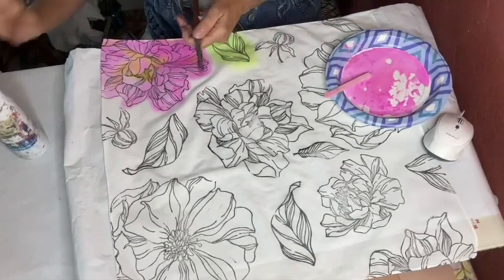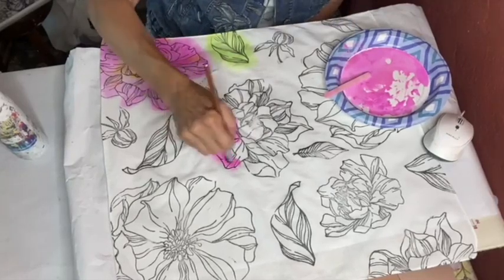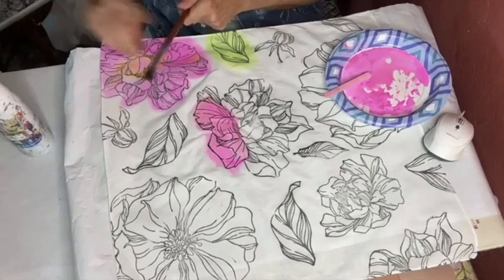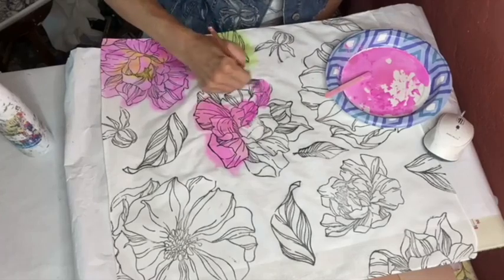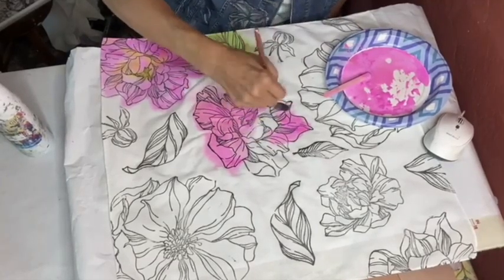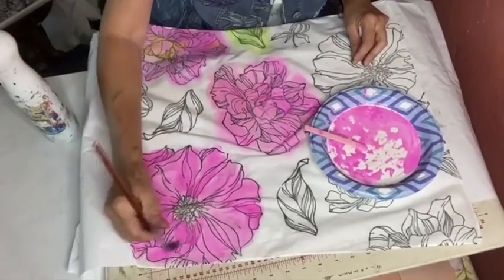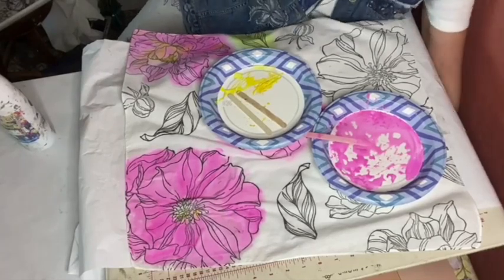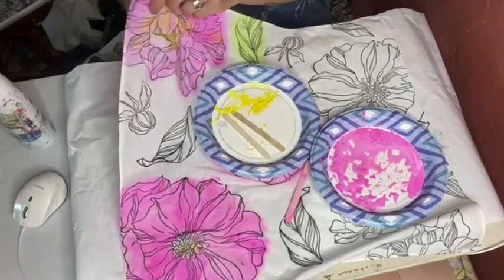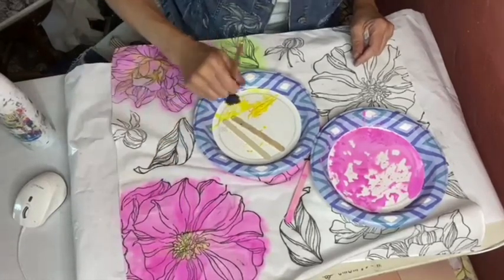I'm not worried about painting in the lines because I want a washy watercolor effect. You can switch up your colors. Textile medium is a water-based medium — it softens the feel of the paint on your fabric. You can mix it with chalk paints, clay-based paints; I'm mixing it with acrylics. It softens up the feel, but it also makes the paint more permanent on your fabric. You could do it without the textile medium.